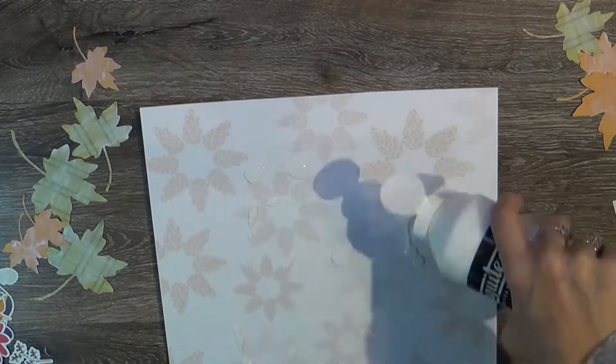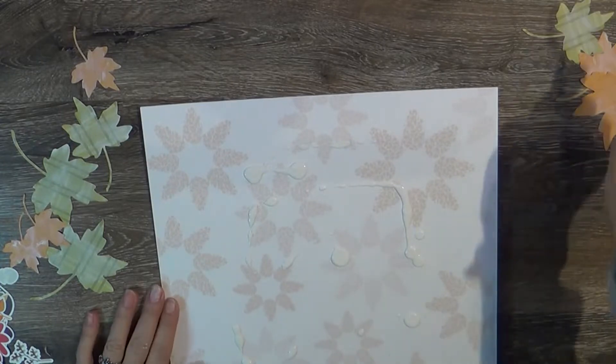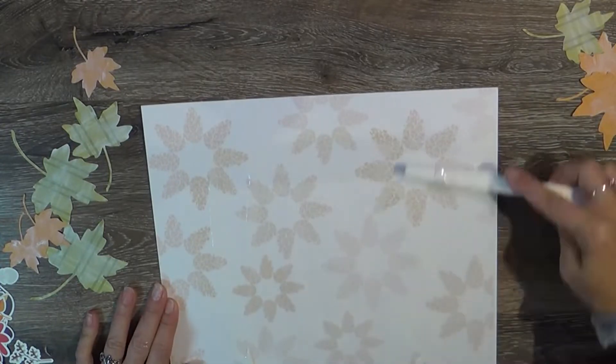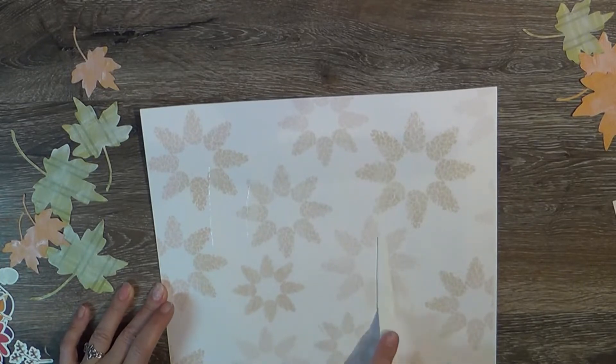I really love how it turned out. I think it's really pretty. I love that fall doily cut file because it had so many options available for me to use.